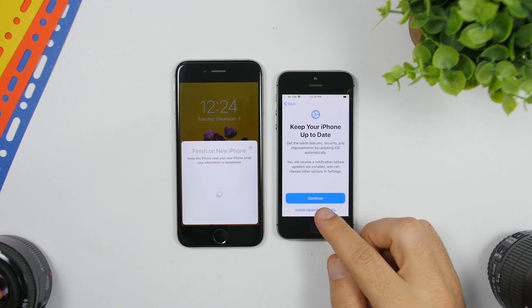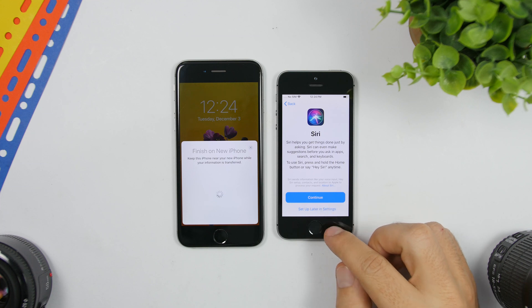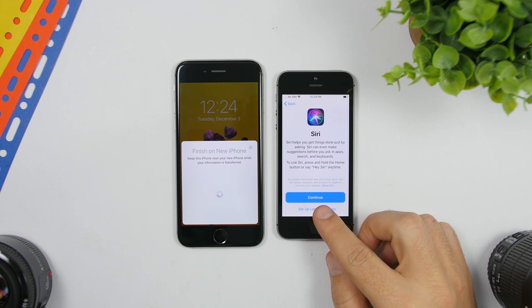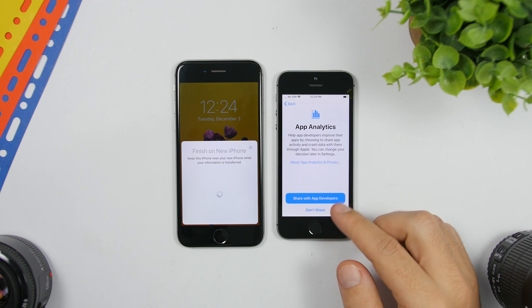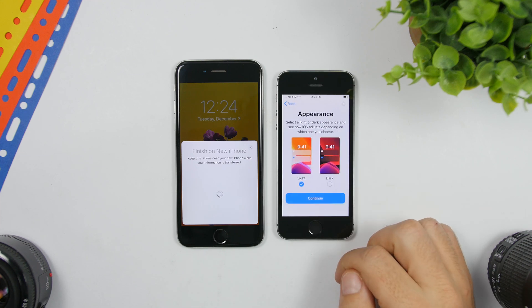Next it will ask about updates — you can choose to install updates manually or continue with automatic updates, whichever you prefer. You can also set this up later. Then it will ask if you want to share or not share data — that's not really important — click Continue.